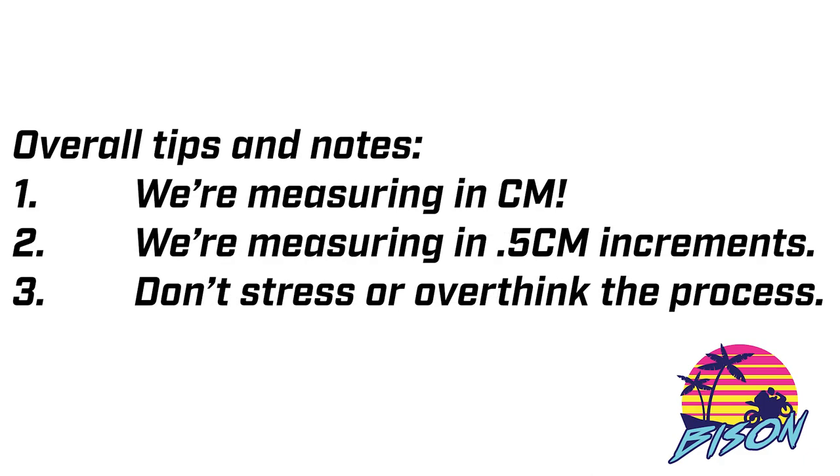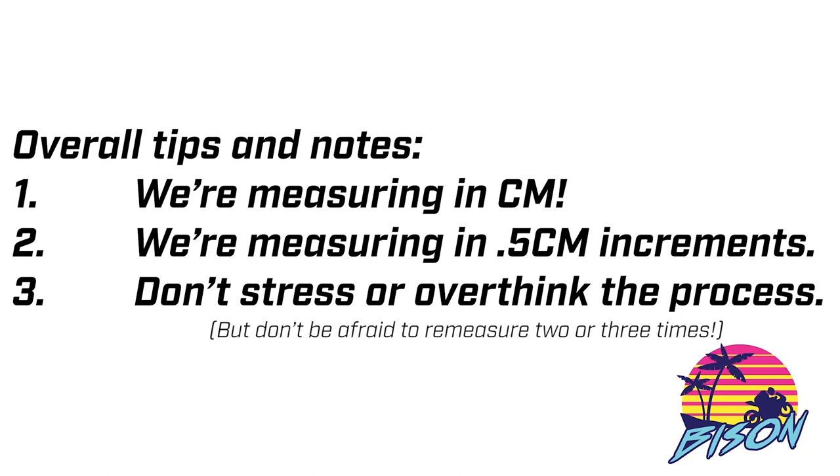Now let's talk about some overall tips and notes as we prepare to start. First, we are going to be measuring in centimeters, not inches. Do not measure in inches and try to convert to centimeters — we won't accept that. Tip number two: we're measuring in half centimeter increments. And number three, don't stress or overthink the process. Don't be afraid to remeasure two or three times if you have to.